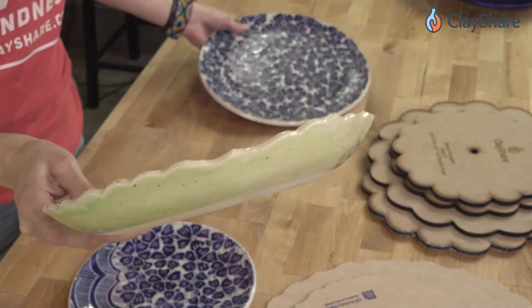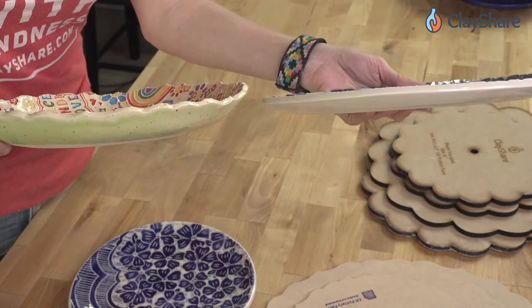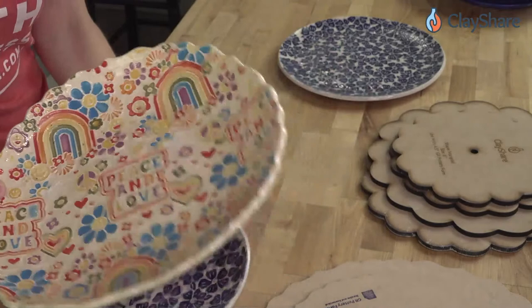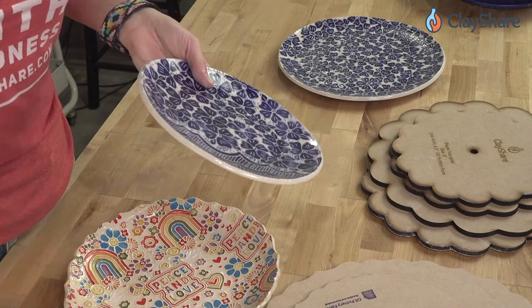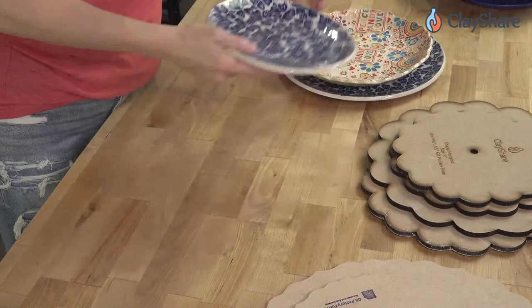Here's another sgraffito plate done with the larger size RD2 form — just a slight curve on it. You can also make that curve more pronounced using more of a drape technique, giving you almost a shallow bowl effect. Some plates I put feet on, some I don't — it depends on how I'm feeling that day.